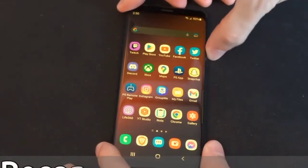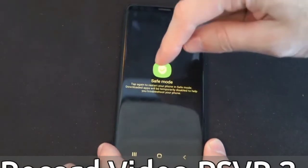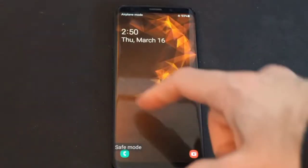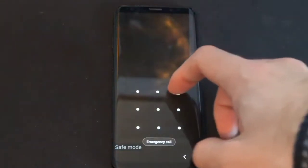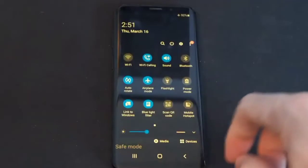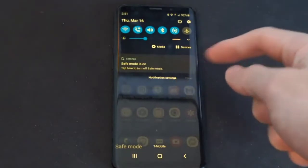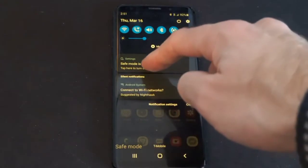First of all, you have to power off your Samsung mobile and then power it on. When your mobile is turned on, you can see that safe mode is already turned on. Enter your password or code and scroll down the status bar, then tap on airplane mode. You can see that there is an option that safe mode is on, which was not there before, so tap on it.